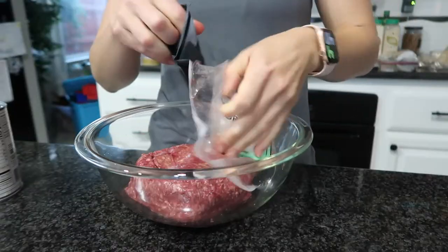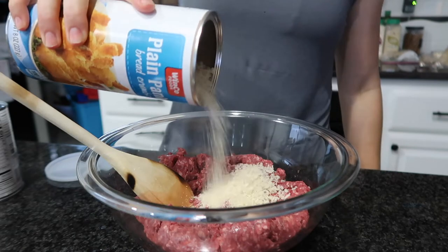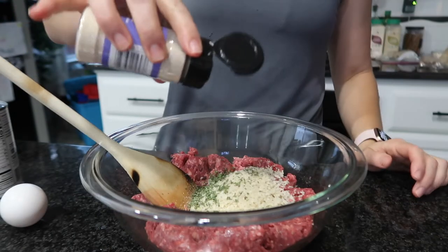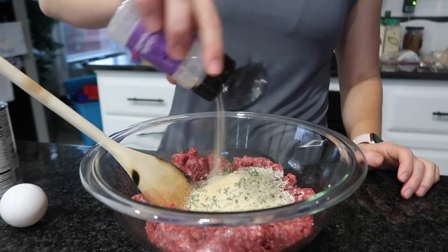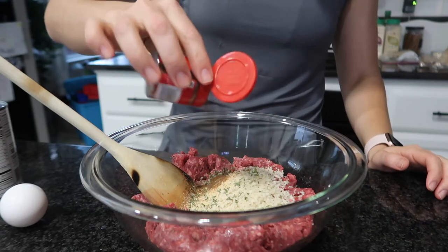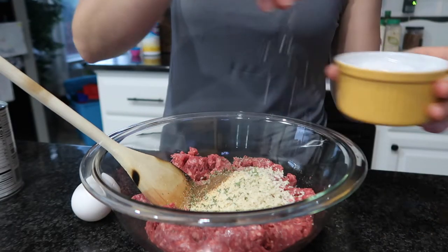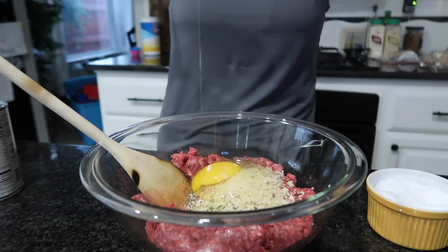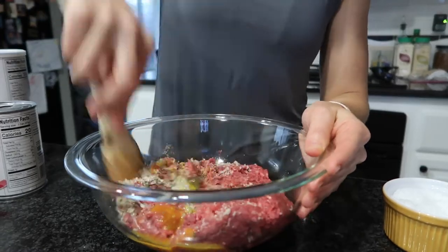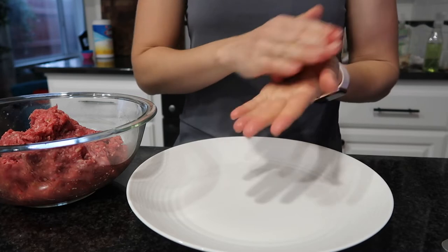Major spoiler alert: my husband really enjoyed those noodles. He is now requesting the home-style egg noodles instead of regular egg noodles from now on. I honestly don't even remember where I got them — maybe a Trader Joe's find — so I'm going to have to track them down and stock up because he really, really enjoyed them.